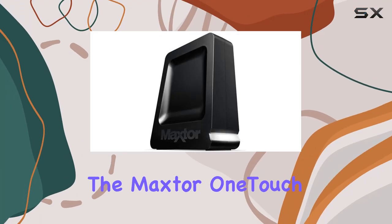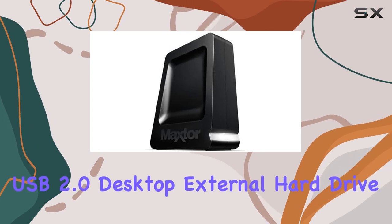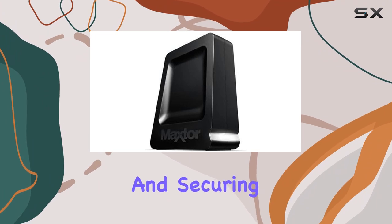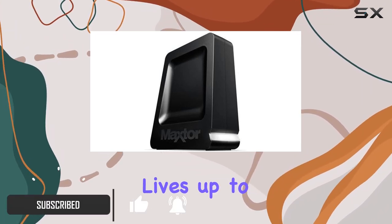Today, we're diving into the Maxter OneTouch 4 Lite 750GB USB 2.0 Desktop External Hard Drive, an absolute beast when it comes to storing and securing your precious data. Let's unpack its features and see if it lives up to the hype.